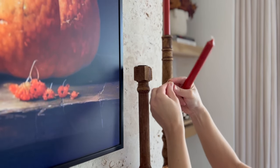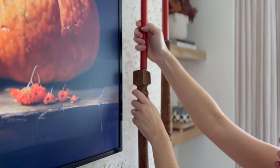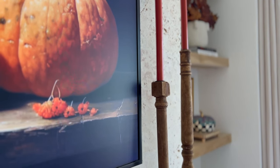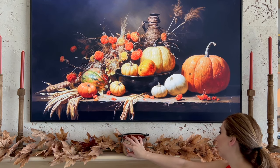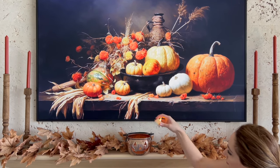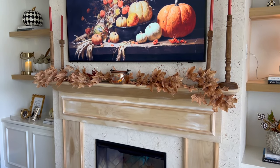Above the fireplace I'm using putty to hold candles in the candlesticks I got from Magnolia a few years ago — although I'm not impressed with the putty; I think melted wax would work better. I like the overall look though. I put a bunch of fall leaf stems (not a vine) from Hobby Lobby, and in the middle is a cute little copper jack-o'-lantern with a Luminara tea light.